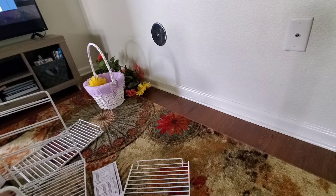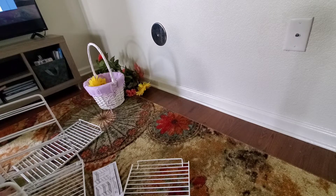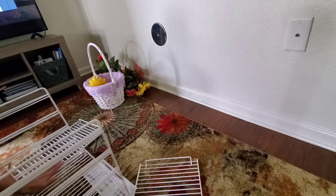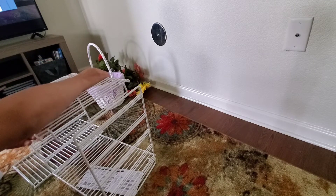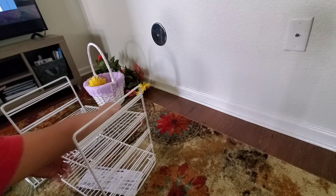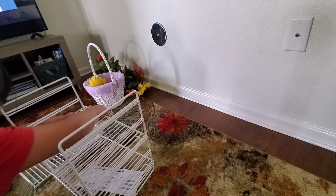I have something similar to this in my downstairs bathroom. So in my opinion, this would probably work best as a spice rack in the pantry, or it would work great as a storage rack in the bathroom — something to put your towels, hand towels, toilet paper, soap, stuff like that.